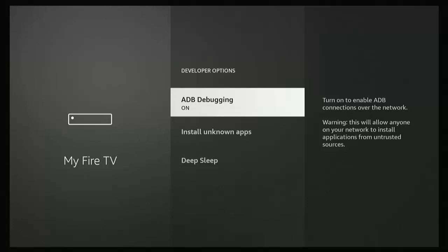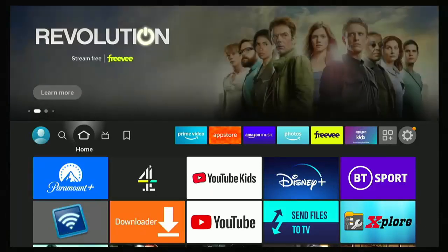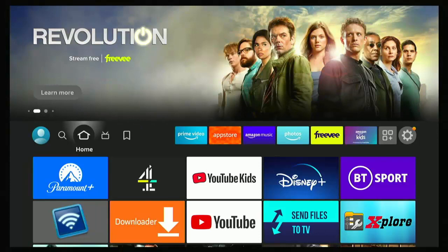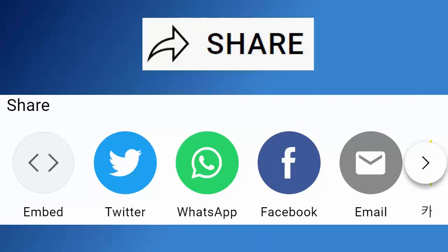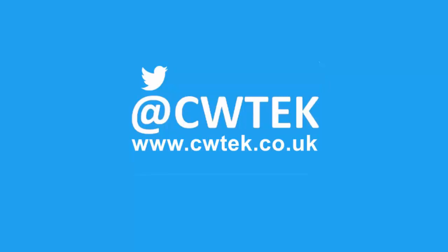So that guide showed you how to stop your Fire Stick or Fire TV Cube from going to sleep. I hope this video helped — whilst you're here, have a look around my channel as I've got thousands of other videos covering all sorts of subjects. Don't forget to hit the like button, share it with friends and family, hit subscribe then the bell and select all. You can also find me on Twitter at CWTech and my website at cwtech.co.uk.